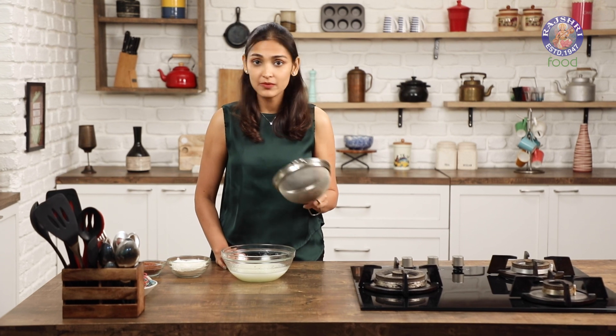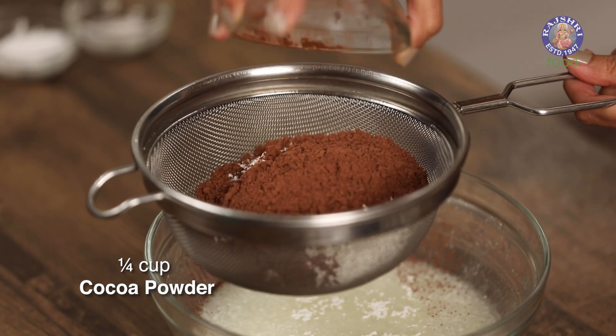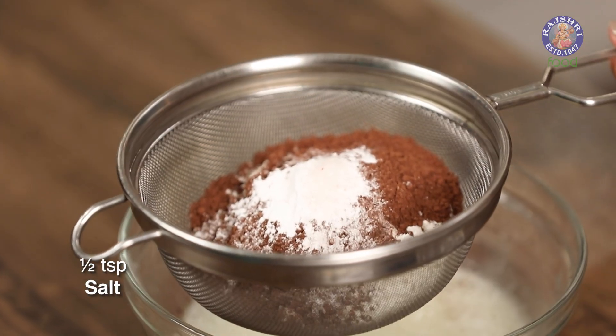We're going to add in all our dry ingredients. I'm going to sieve them before adding in: 1/2 cup of maida, 1/4 cup of cocoa powder, 1 teaspoon of baking powder, and 1/2 teaspoon of salt.